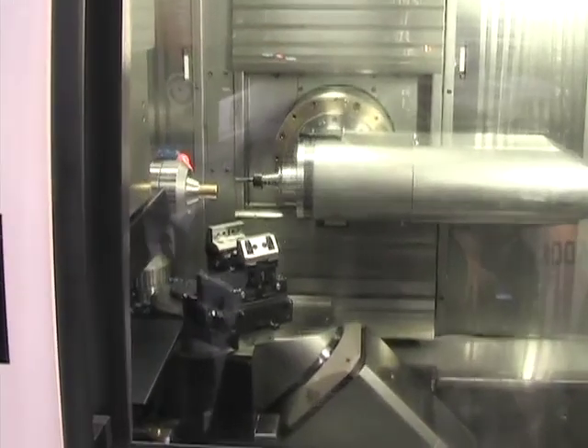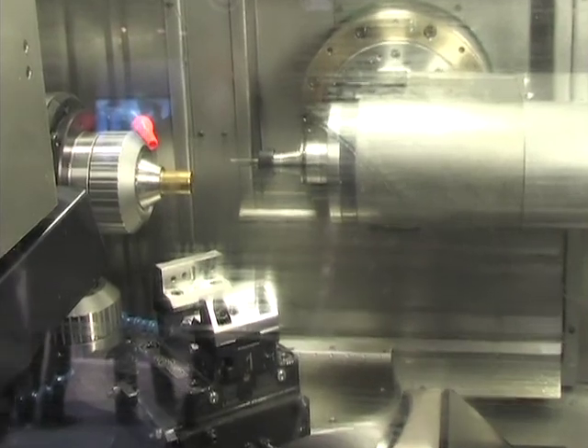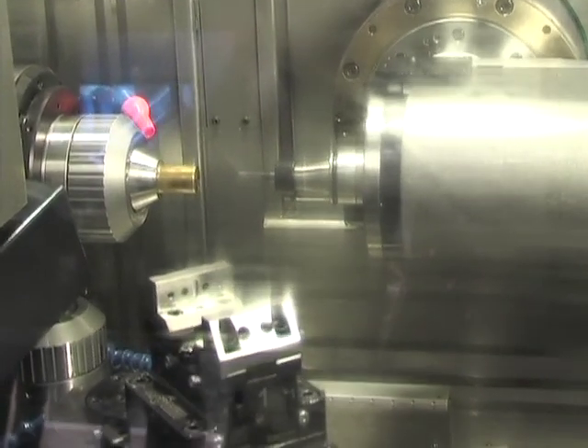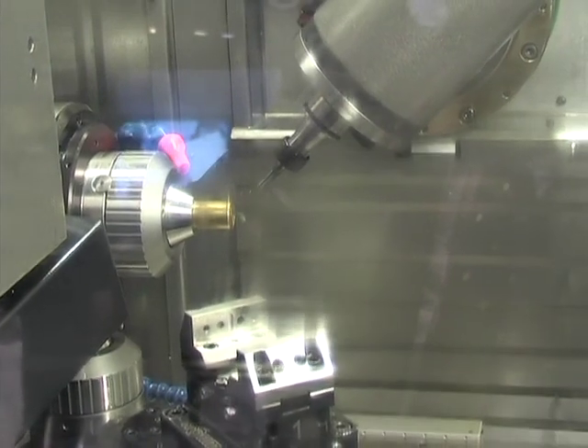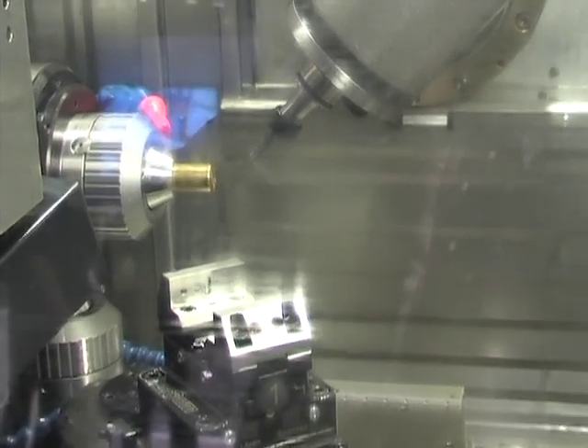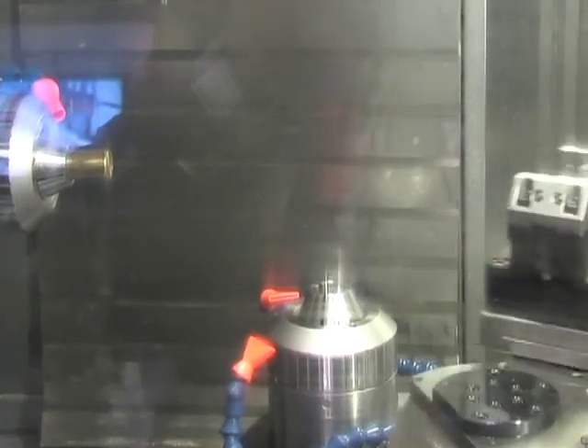You can see here we have a B-axis milling head with 30,000 RPMs. A main spindle that can handle up to 65 millimeter diameter stock. And this machine is equipped with a true sub-spindle. The sub-spindle can be deployed to help produce the parts.